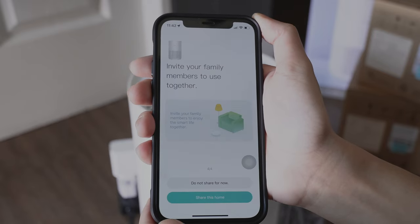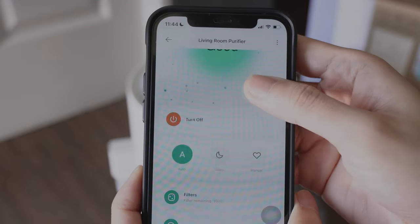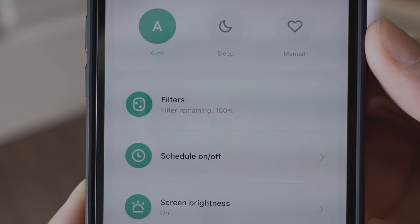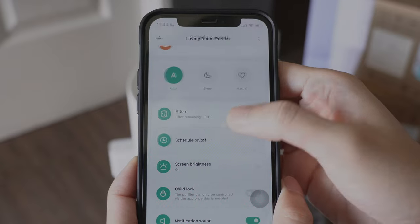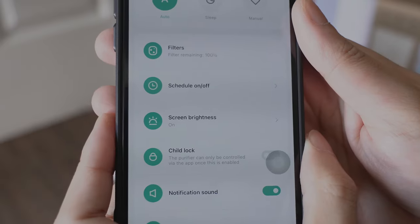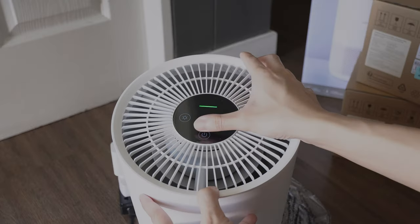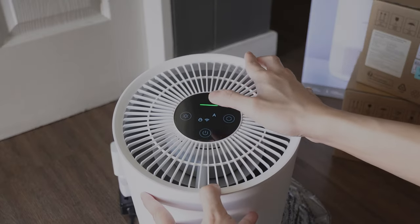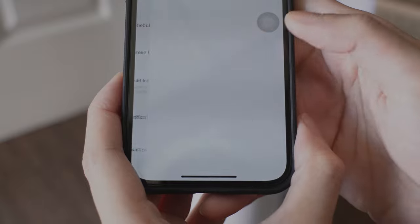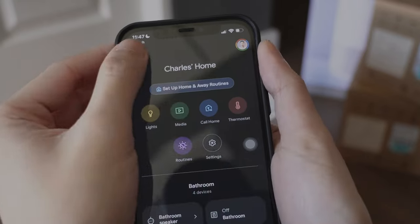You can also share control with your family. Here's the app UI — right now it says the air quality is good. You can select which mode you want. It also reminds you when your filter needs replacing. Here you can set a schedule for when you want the air purifier to turn on or off, and adjust the screen brightness. There's a child lock feature that locks the touch controls to prevent accidental inputs. You can also turn off the notification sound since it is a bit loud, and create smart scenes on the app. You can also link this to your smart assistant.